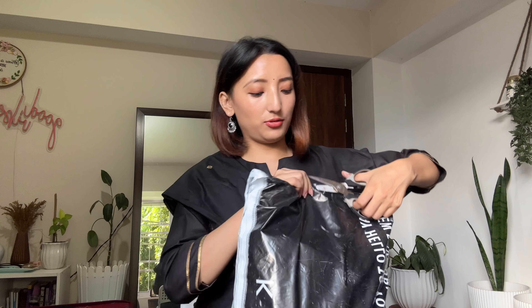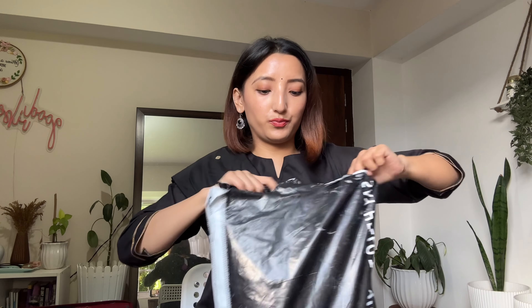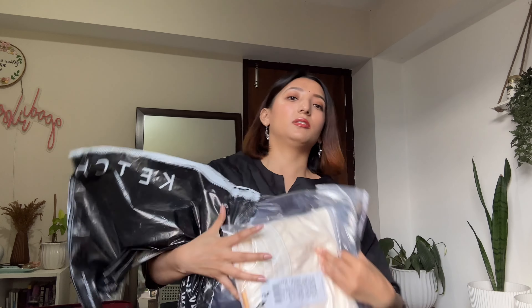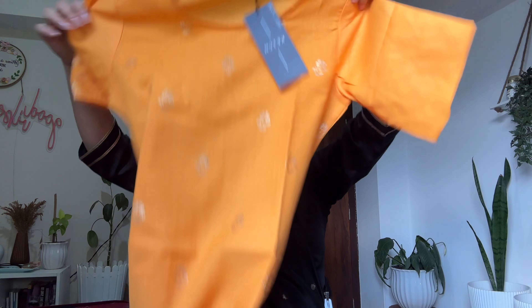I'm here to unpack this one, so let's unpack it with you guys. Okay, so this is the first kurta that we have here, which is in yellow color as you can clearly see. It is a set of three — kurta, salwar, and dupatta. Let's start with the kurta first.